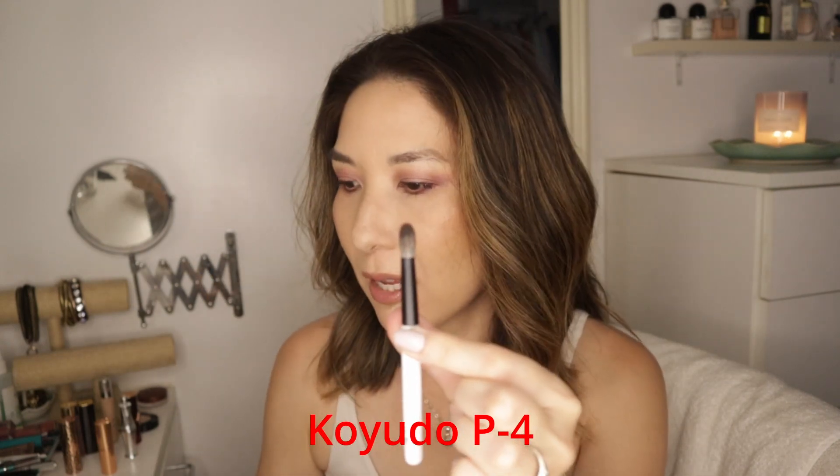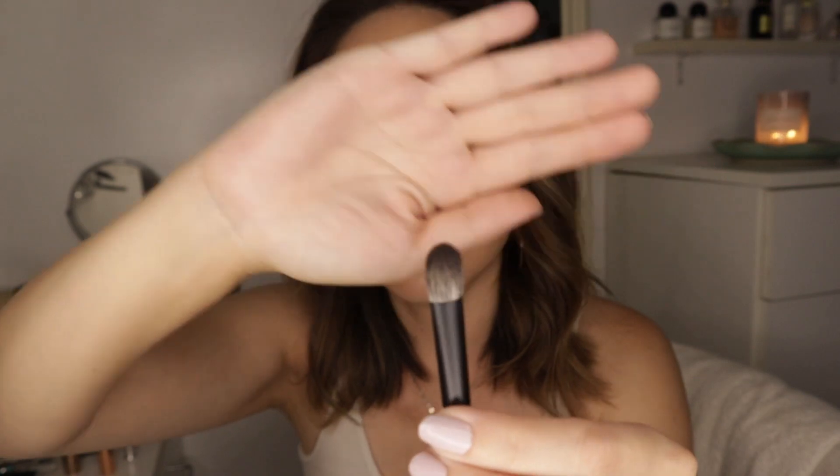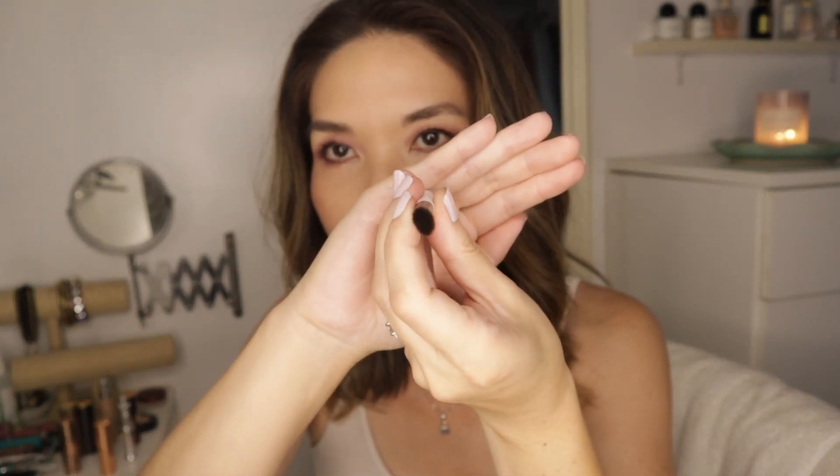I'm going to talk about another one which I thought was discontinued, but it's not — it's on Foodie Japan and it costs a lot more, but I wanted to mention it just in case someone is really on a hunt for this. That is the Koyuro P4. It looks kind of similar to the Hakuhodo, except this is made of goat and squirrel hair. Koyuro has a very unique way of mixing their hairs — the goat hairs are on the outside and the squirrel hairs are in the middle. This is just such an amazing brush for the transition shade.